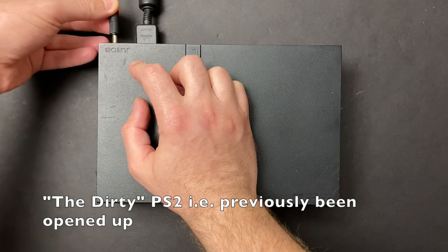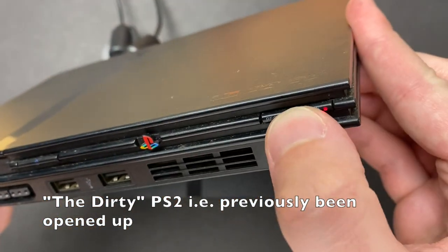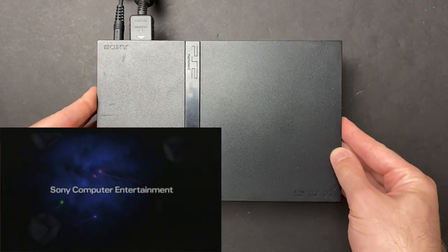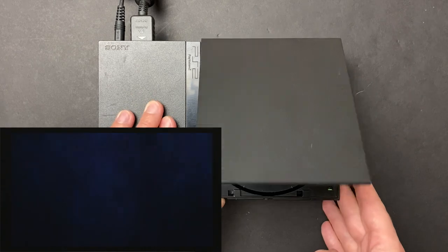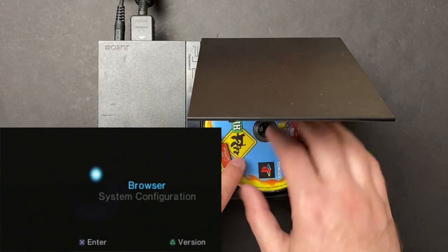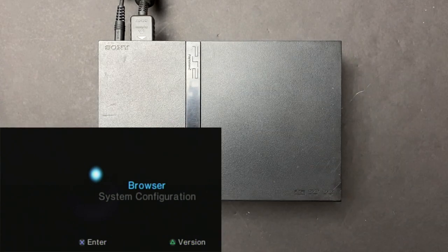We'll call this the dirty PS2 — this is the unit where there are signs of a previous repair attempt. This guy powers up as well; we're getting both audio and video. But it seems to have the same symptoms: when a disc is inserted, it doesn't sound like the disc is trying to spin up or that the laser is moving. It just looks to be completely dead.